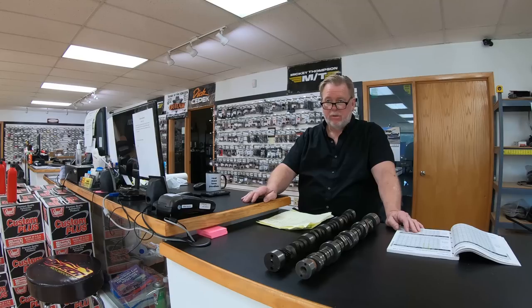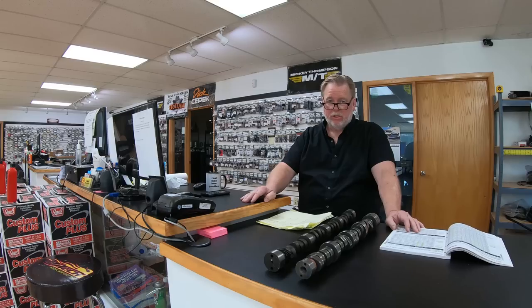Morning everybody, it's Bart at Hi-Tek Motorsport in Elk River, Minnesota. We're launching a how-to video — got a lot of requests for camshafts on LS1, so we're going to cover LS1, LS2, LS3, and L92 camshafts. I want to tell you why things work and why they don't. This video is for people that want to get the correct camshaft for their application, not just a bunch of noise.